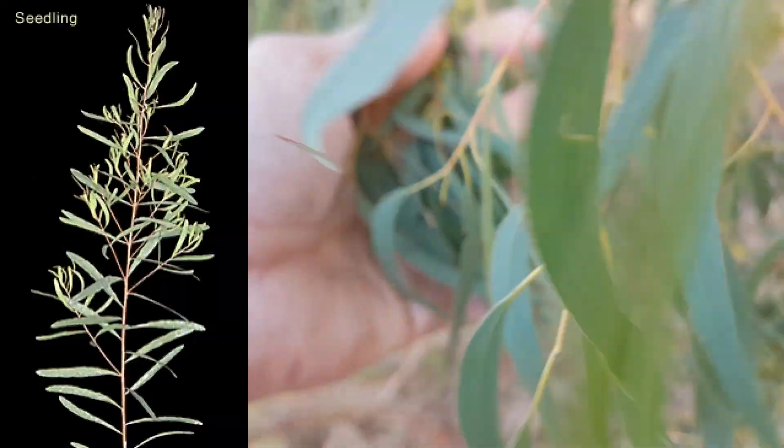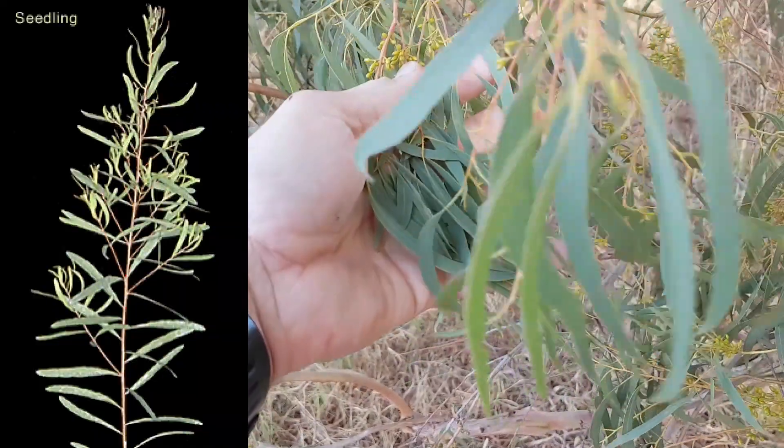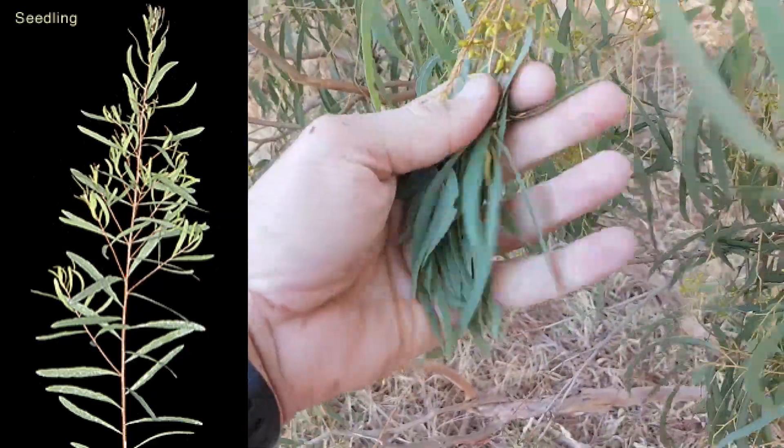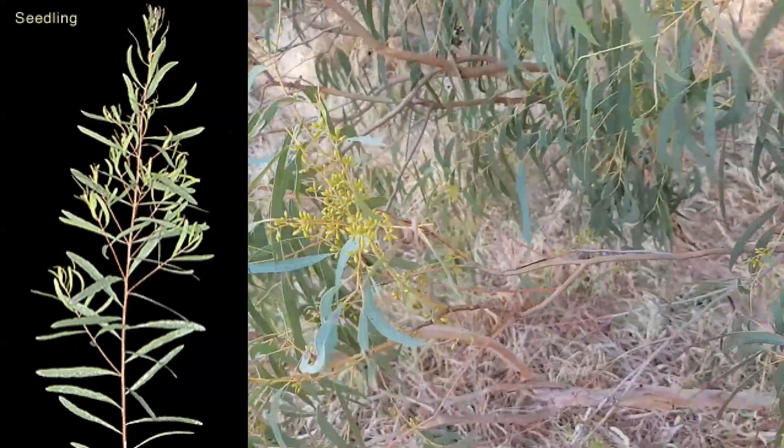Some of the juveniles — very similar form to the adult. There's a picture of one here. Very willowy, thin leaves — green leaves. Quite a bushy juvenile.